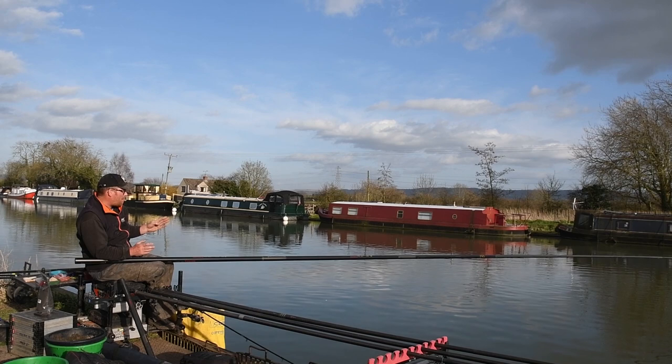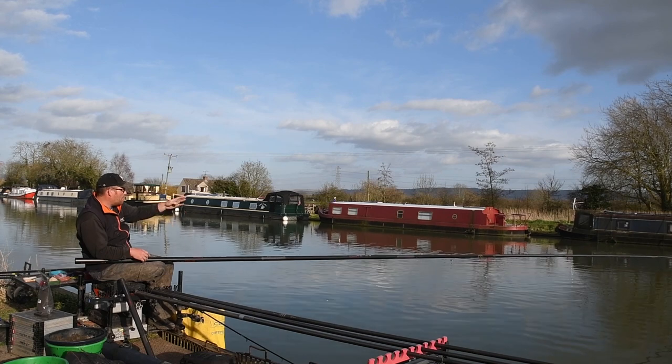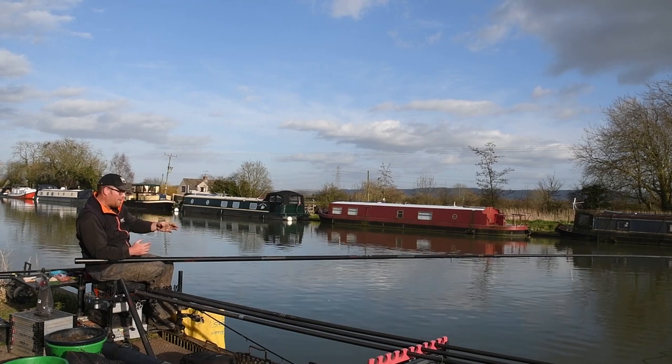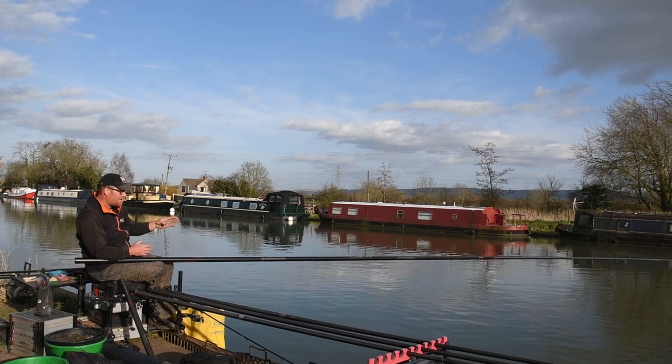The reason I do that is to get a bigger separation between the two lines. A lot of people cup in four balls of groundbait at 11 meters and then four balls at 14 and a half meters still directly in front of them, but I feel that's not a big enough separation — you want two lines that aren't going to conflict with each other.